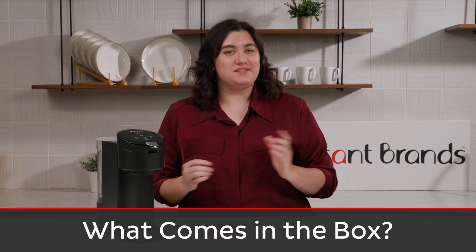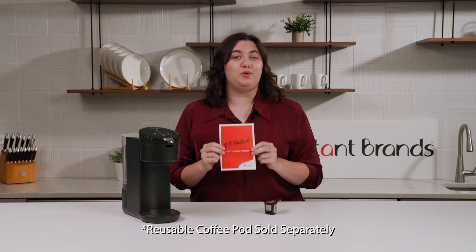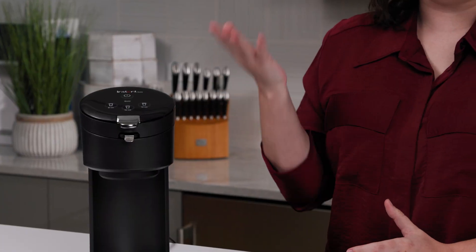So what comes in the box? When you first open your Solo, you'll see your Getting Started Guide. This has lots of useful tips and important safeguards that you should read through before you brew any coffee. Next is the Solo itself — here's the main unit, and we'll go over all the different parts and features now.